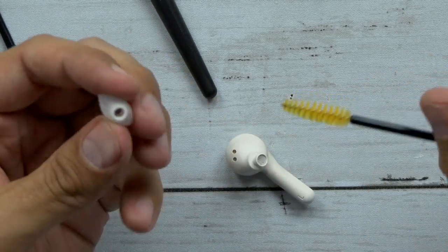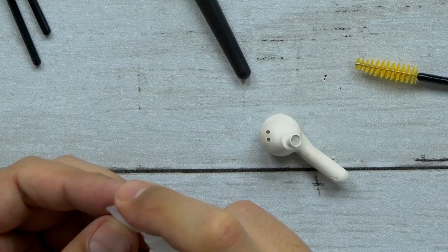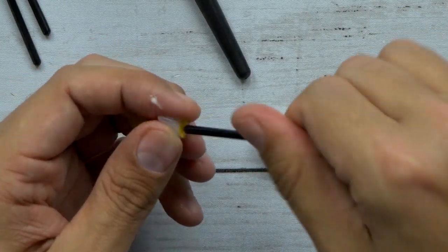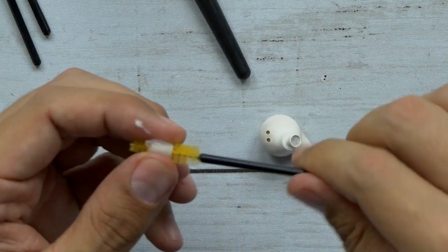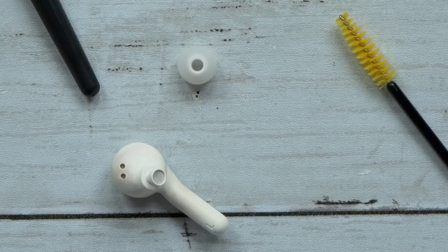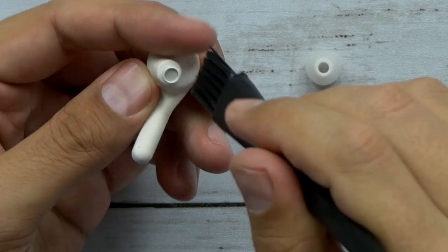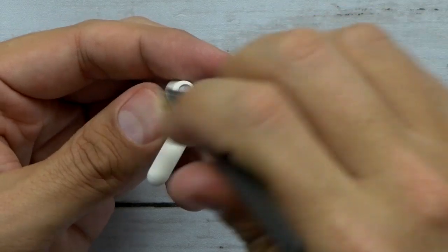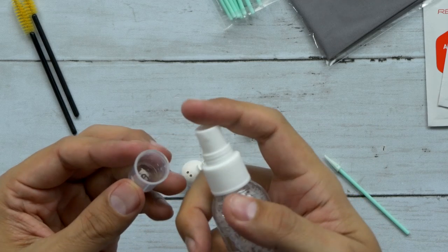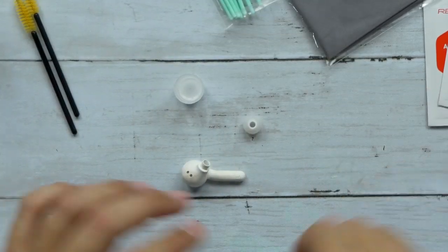I'm going to take a little bit of spray now. When you're using any of the liquids, you've got to be careful — you definitely don't want it to get inside connection points, so keep that in mind. There we go, clean earbud. The brush is a pretty stiff brush, so it should help you get any loose dirt. Since these have a foam tip, I'm going to put some cleaning solution in there and use that.